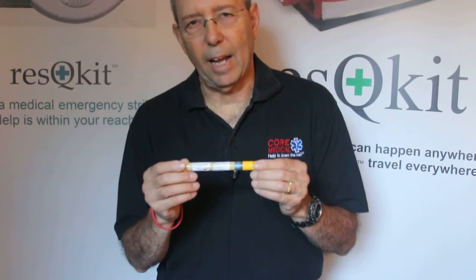Hi, I'm John Bloomberg. I'm an EMT with the 911 system in New York State and I'm also CEO of Core Medical Systems. This is another in a series of videos we're doing on how to use the items in your traveler rescue kit. Today we're going to talk about EpiPens and anaphylaxis.